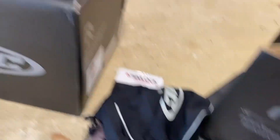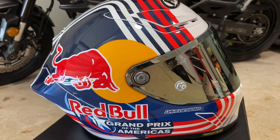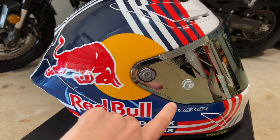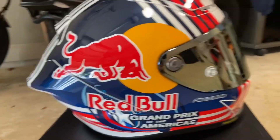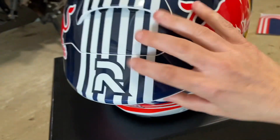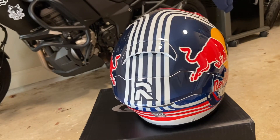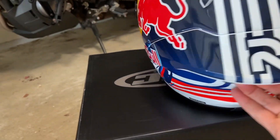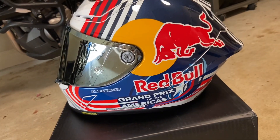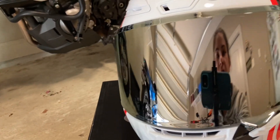And now, the helmet itself. Remember that my husband did swap out the visor for a mirrored visor, but overall the helmet looks really nice. I'll give it a spin so you can take a look at it — it looks great with this reflective visor.